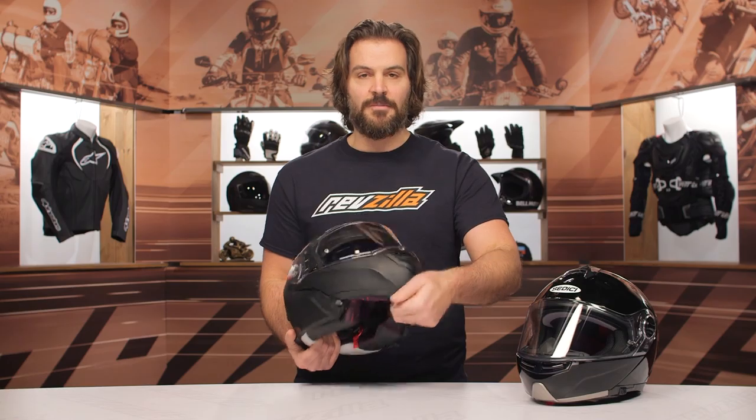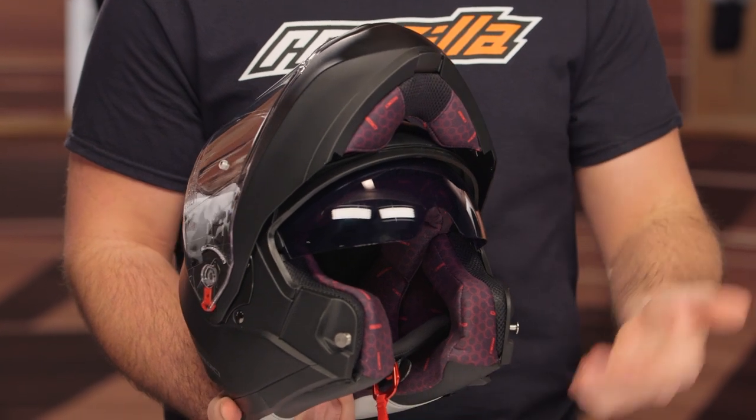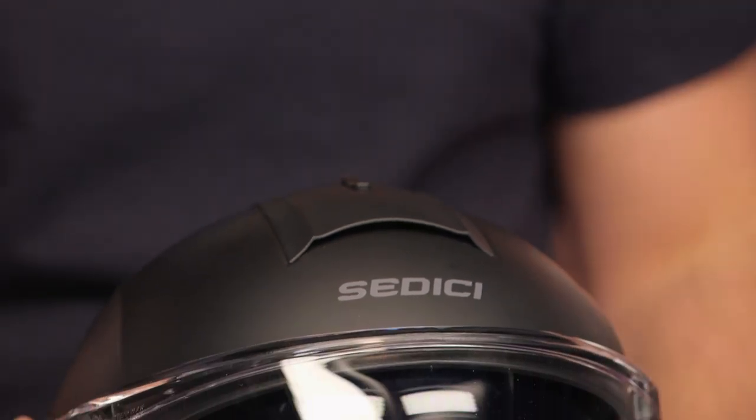The Sistema II is going to be a modular helmet in Sidishi's line, aimed at touring riders that want the functionality of being able to open up that face shield when you get to a gas station or a rest stop — so you don't have to take your helmet off, but you can still comfortably drink or have a conversation. The price point is coming in right around the $200 mark. RevZilla has the price match guarantee, so you are guaranteed to get the lowest price, and you're going to see a solid modular helmet with a ton of upgrades over the outgoing version.